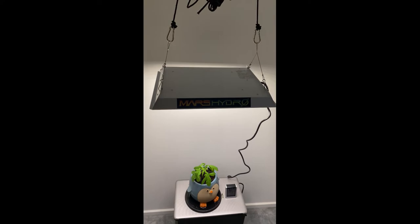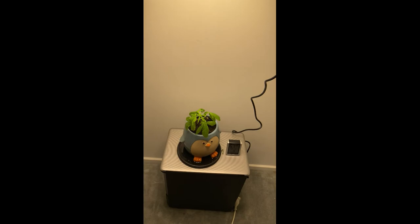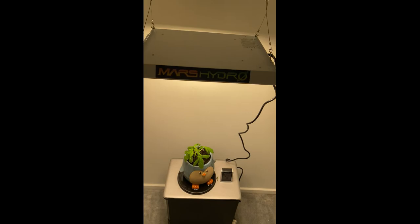Just thought I'd show you a quick example — this isn't going to be the final set up because it's inside and I want it in a nicer spot. Growing some tomatoes, get them tomatoes growing. It's pretty bright — it's Mars Hydro. Yeah boy, let's do this.